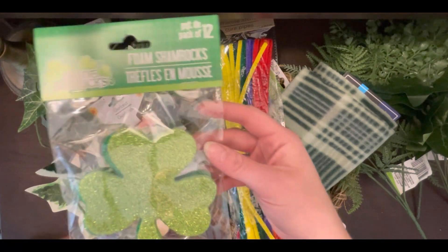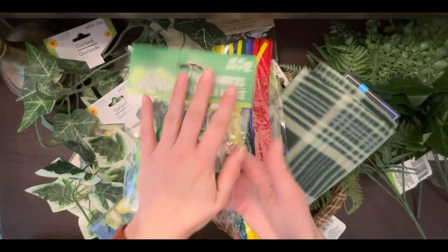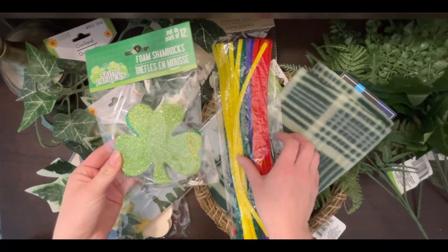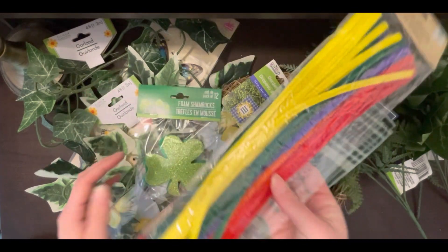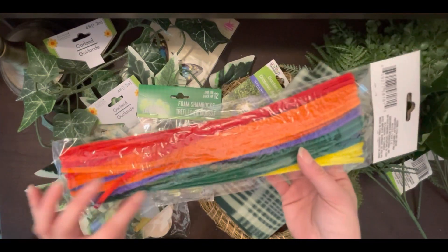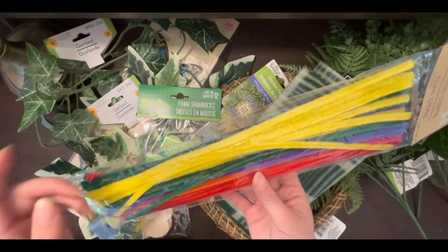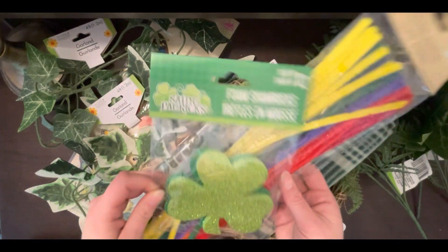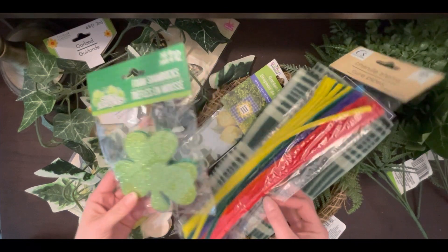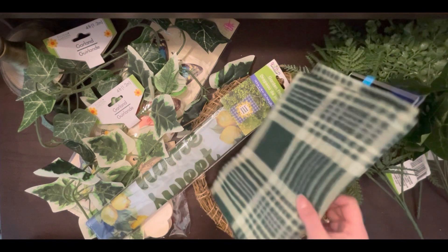First up from their St. Patrick's collection are these 12-pack of foam shamrocks — they're about the size of the palm of my hand — and I'll be using these on my garlands. On the back I will be hot gluing pipe cleaners, also called chenille stems. There are 45 in a pack, and I try to match up the colors for my season, so for this one I'll probably use the greens and yellows. I cut them into halves or quarters and make little ticks that I can take on and off, because I do reuse my garland and mesh for other holidays.